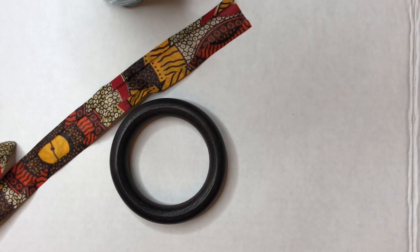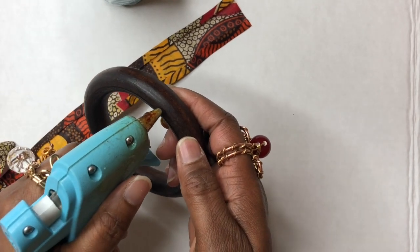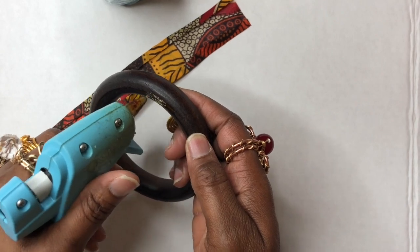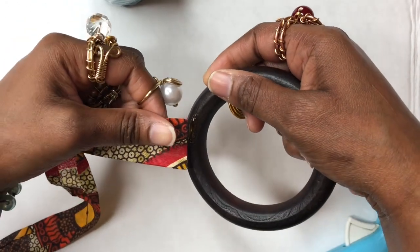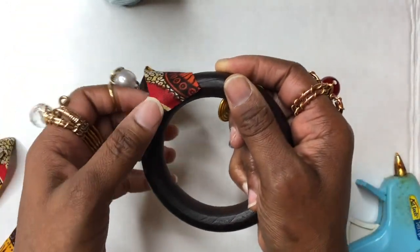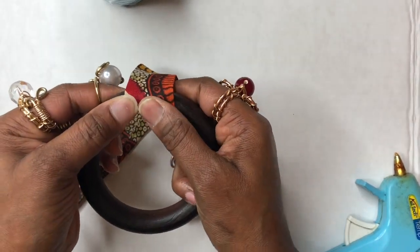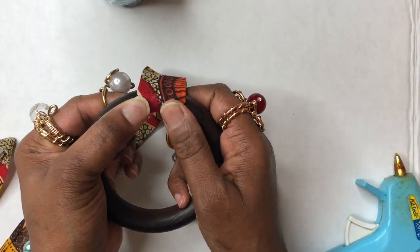I'm going to get my glue gun and I'm going to put just a smidge of glue right here — that's all you need. You don't need a whole lot. I'm going to take my fabric and place it just like that. Smash it down, make sure that it's nice and tight and it's not going anywhere.